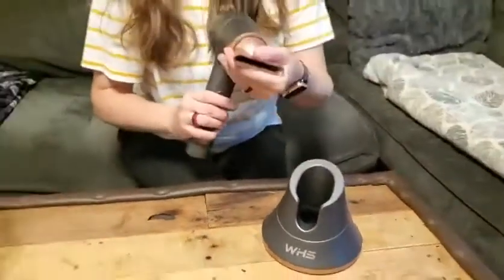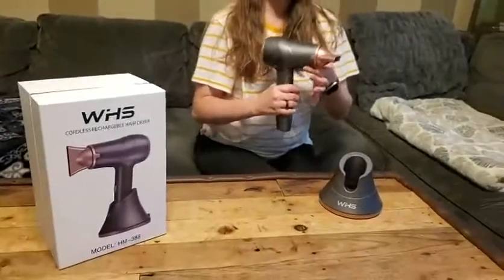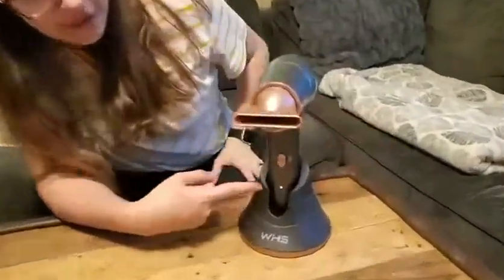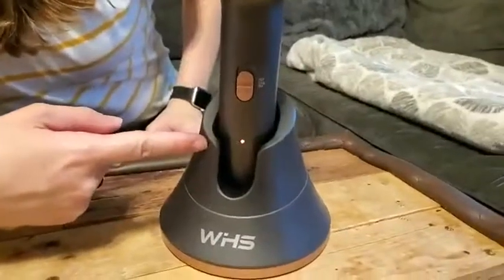It is nice and lightweight but still good quality. When you set it down in the charging base, you can tell it's charging by the red blinking light.